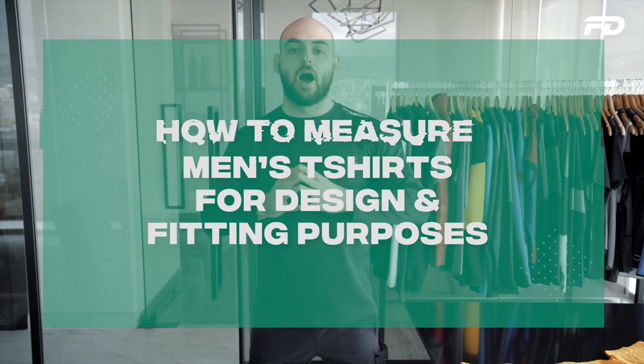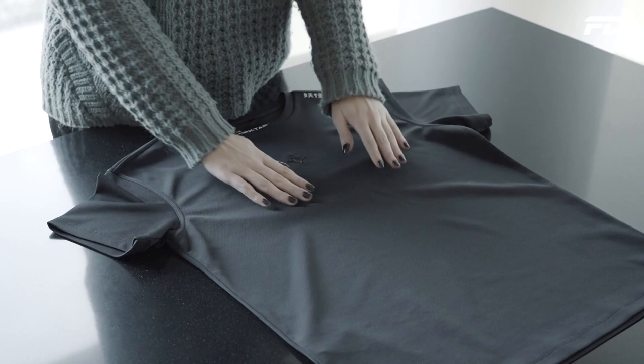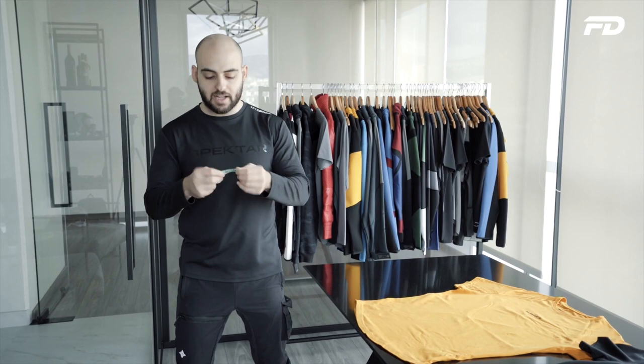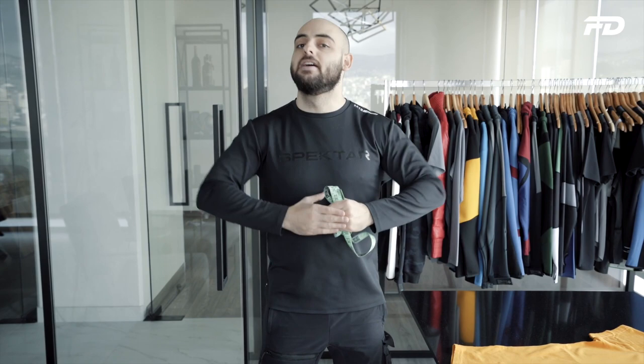We're looking today at men's performance t-shirts. I'll be running you through the key measurements you should be considering and explain how you can take these measurements and what they should mean to the end product. You really need three things: your reference subject — whether that's a fit sample or the actual design you're creating, so a prototype — a tailor tape made out of fiberglass, which is really cheap, sturdy, and lasts a long time, with inches on one side and centimeters on the other. And you need a flat, open, large flat surface.